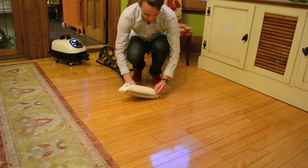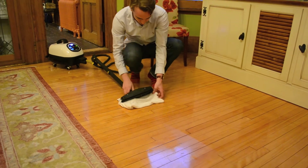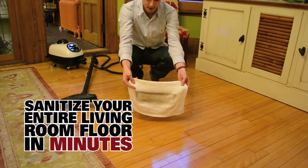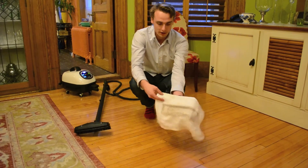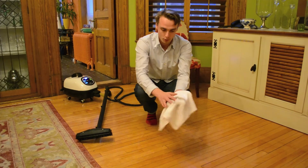I'll show you how much dirt was collected in that quick passage. You'll see in a few seconds you can remove this amount of dirt, so after doing the whole floor you're probably going to go through a couple of cloths. You're best to switch them after they start to get a bit too humid and start leaving more moisture.